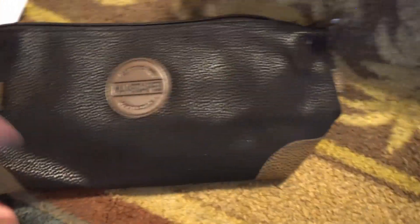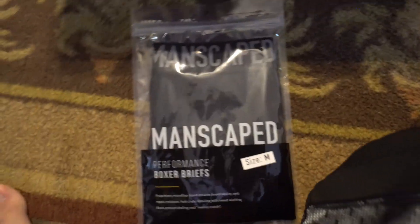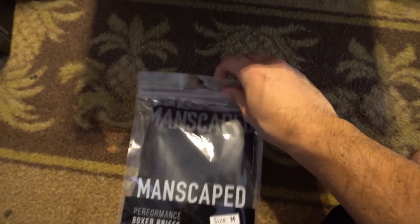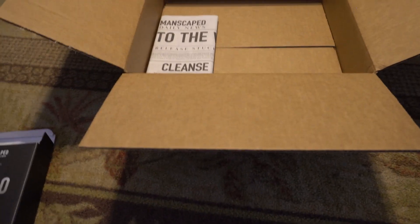Everything came in a Manscape bag, which is part of their kit. We also have the Manscape underwear — it's microfiber, which is pretty cool. I'll have to try those out later, but not on camera. And they also sent a Manscaped shirt, which I'll be wearing after I shave to show you how it looks.